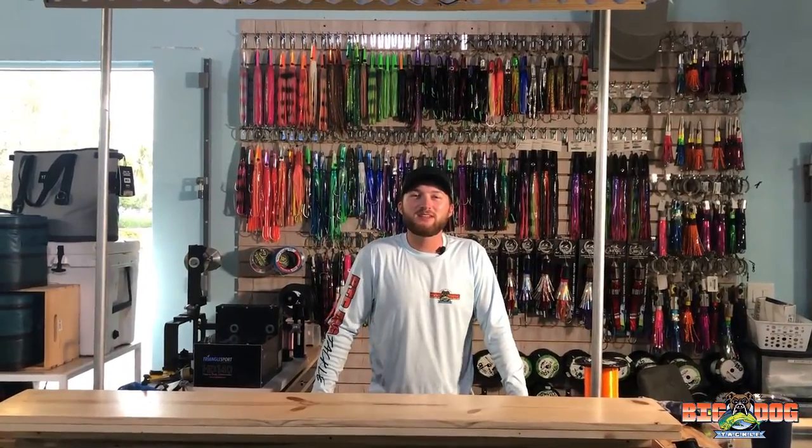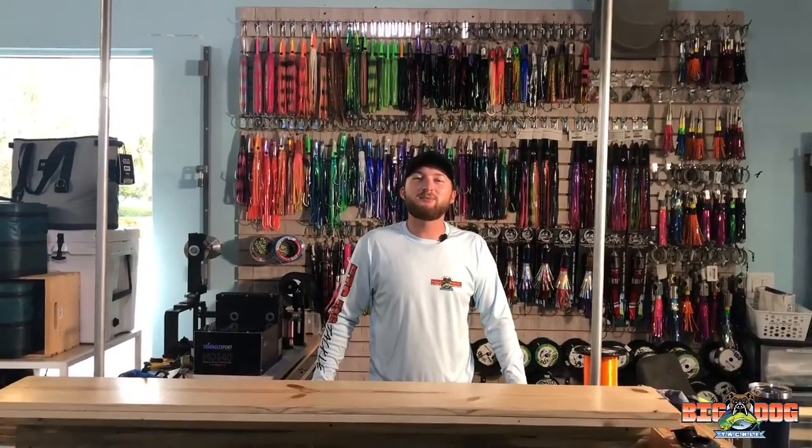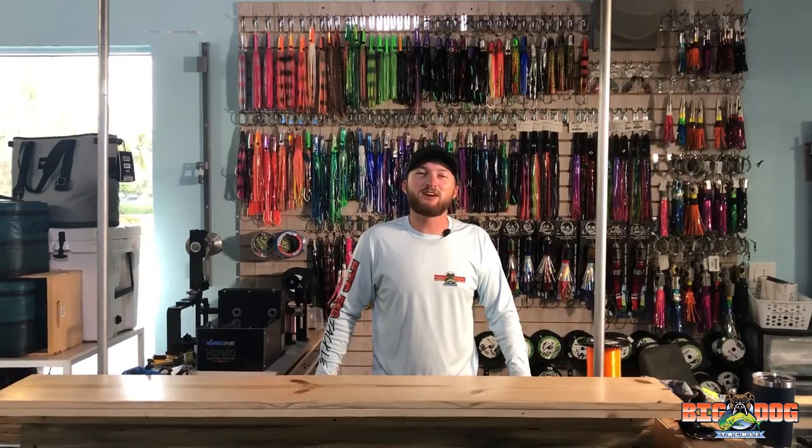Thanks for watching that video. Please like and subscribe. And if you have any questions, add them in the comments or come to Big Dog Tackle and you can talk to one of the workers here — we'd love to help you. Thanks.